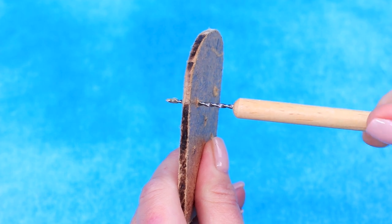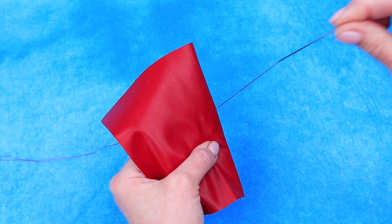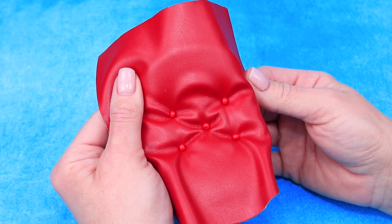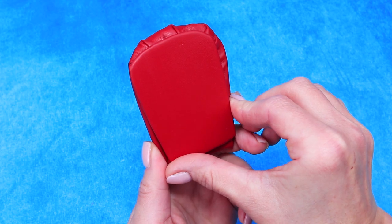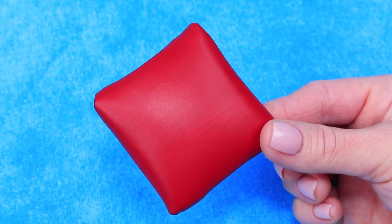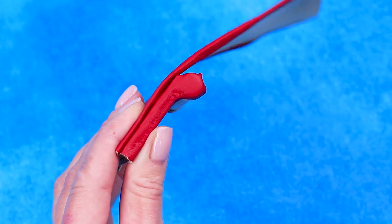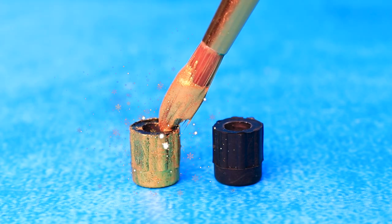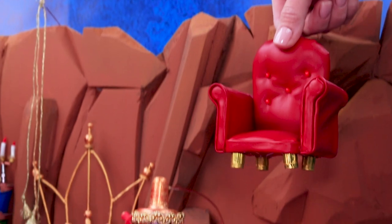Make an opening in a fiberboard sheet and cover it with artificial leather — a tufted back will perfectly fit with the design. Add beads and sew them in. Fold the cover and glue on the back side; do the same with the seat. A square shape is a perfect choice. Use fiberboard and pieces of chopsticks to make soft armrests. Caps from a valve tube became gold, and the armchair got legs. Put the armchair near the fireplace.